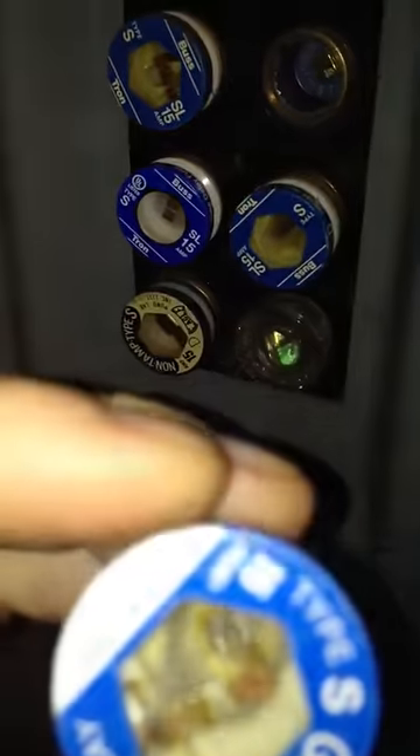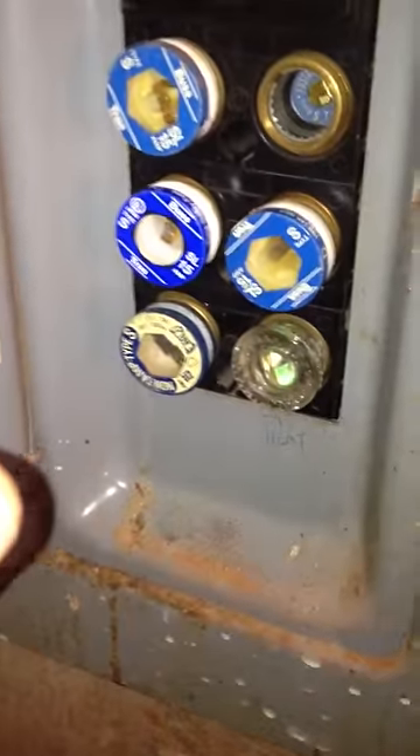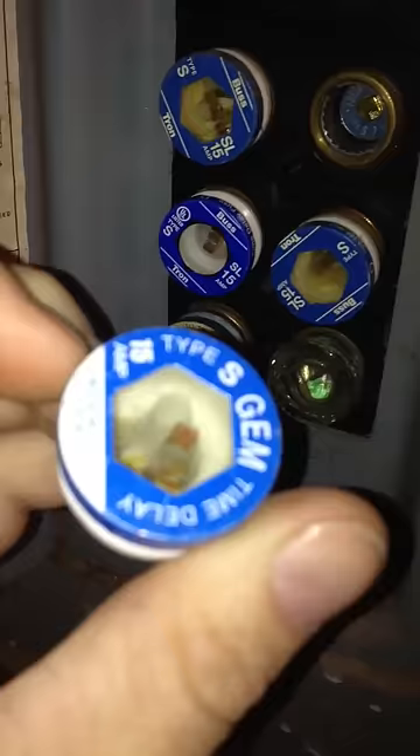Let me see if that fixed it. Check these here, see if they look like they're blown — they look blown. I got another one. It doesn't look blown, but these look newer.